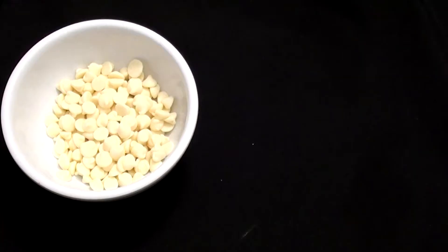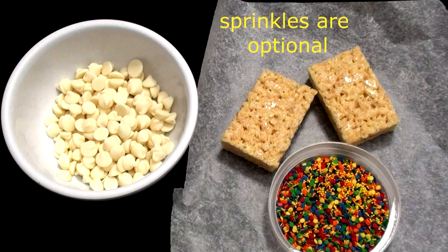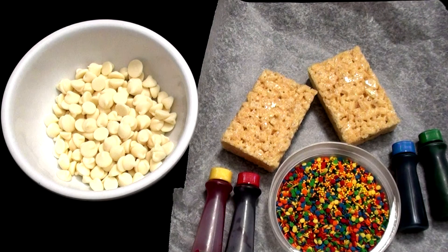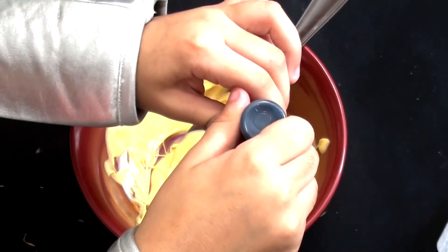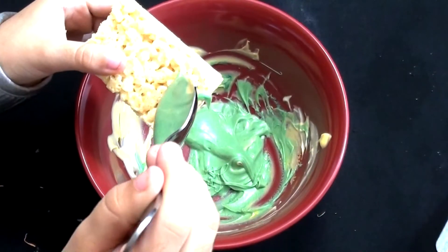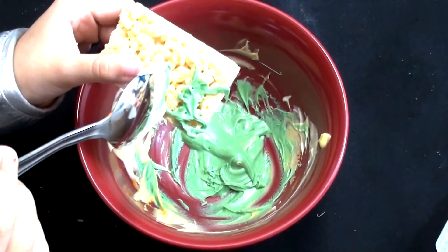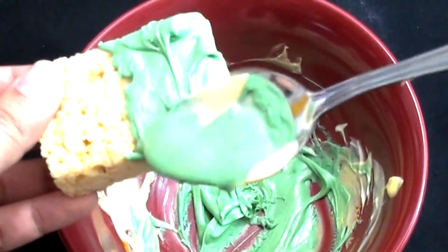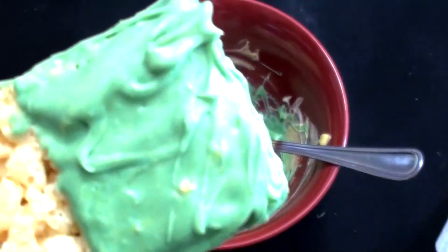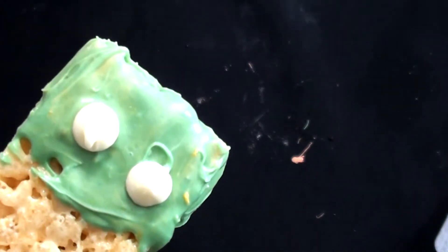For our Rice Krispie Monsters, you'll need white chocolate, parchment paper, and Rice Krispies. Blue coloring — it doesn't matter what color. Black gel icing. Melt your white chocolate. I'm going to use yellow chocolate and add any color you want — I'm going to do green. While your chocolate's melted, add your icing. I'm going to use white chocolate and black icing for this.